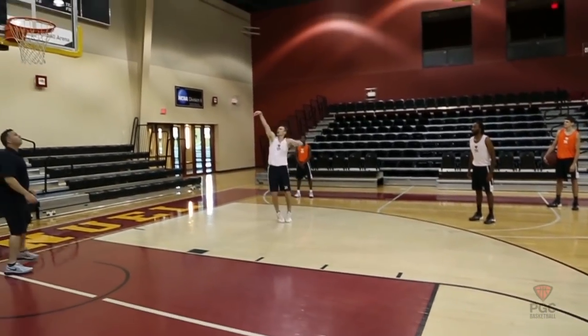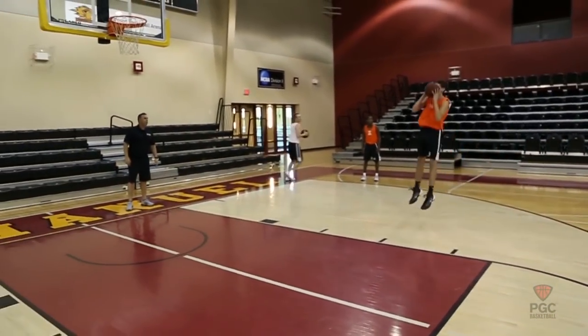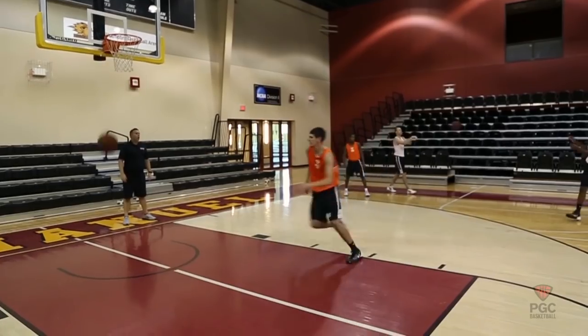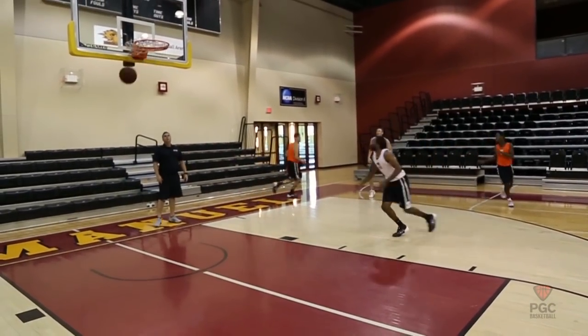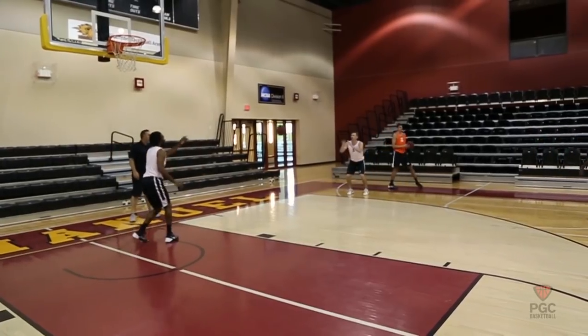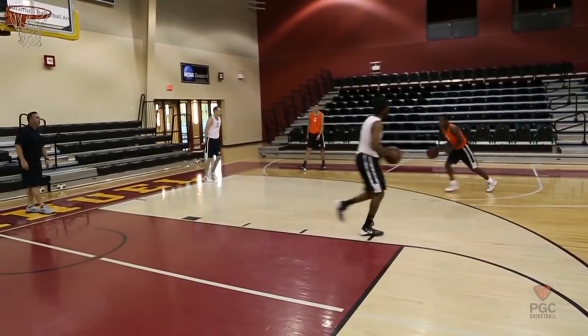Graham with the pull-up jumper — no good. Orange is on. Frenchy with the pull-up jumper — no good. White's on. Make it — validate Graham, got to validate Graham. Here we go. No good, Orange is on.